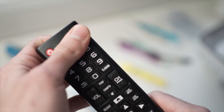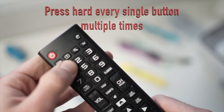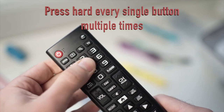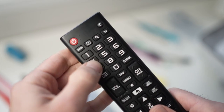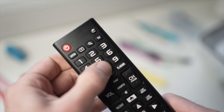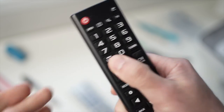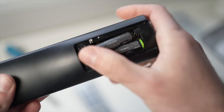The next step is to press every single button on the remote control very hard. This will help if a button is stuck or if there are debris under it, since if a single button doesn't make contact it can affect the whole remote control. Then when you're done, put both batteries back in and try using the remote.